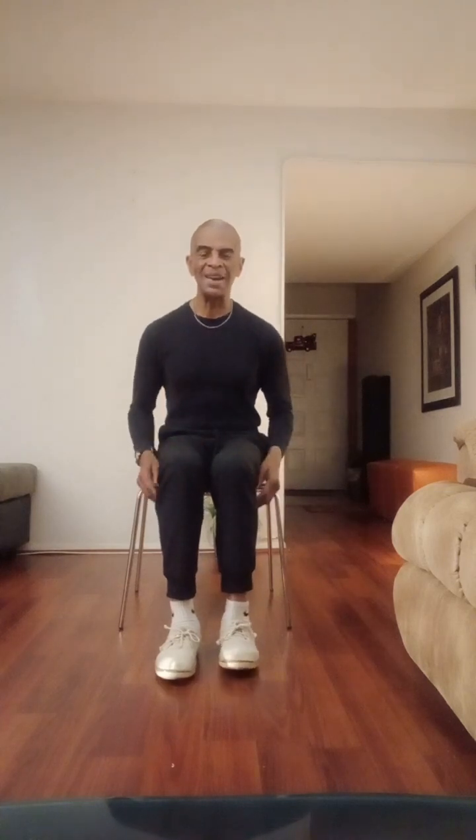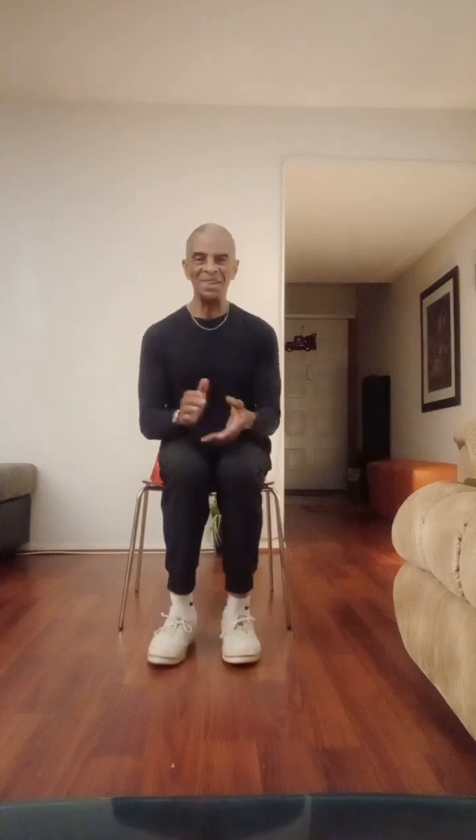Let's do that with the right foot now. Let's go clockwise — one, two, three. Now let's go counter-clockwise — one, two, three. Very, very good.